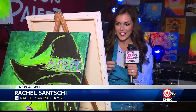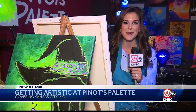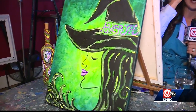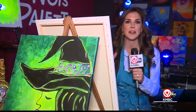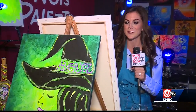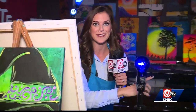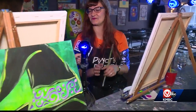I have my apron on, I got my paint set up, we're ready to start painting here at Pinot's Palette. I'm supposed to be making this Halloween-themed painting that you see right in front of me. Unfortunately, I have zero artistic skills in my body, so Amber is here — she's the manager at Pinot's Palette — and she's going to walk me through it. Can anybody do this? Absolutely, anybody can do this.